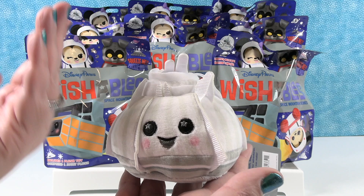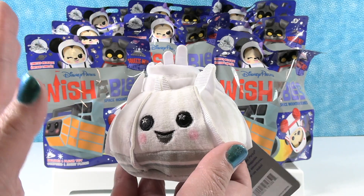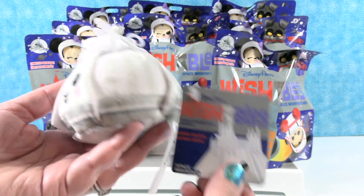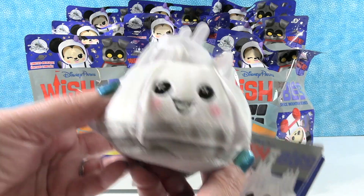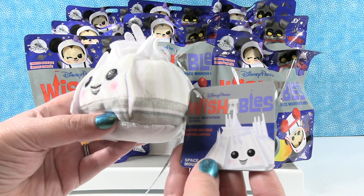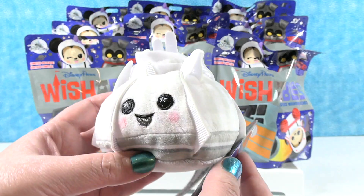With the Wishables, there's always one, sometimes two — in the case of the Park series — characters that you can buy just individually like this. They're individually tagged, it's not a surprise, and that's how this guy is. You usually get one of these and then you get the packs that are blind bag. But here we have Space Mountain.